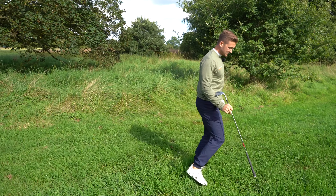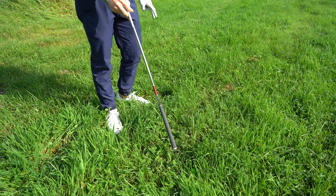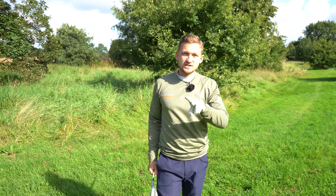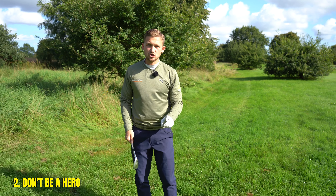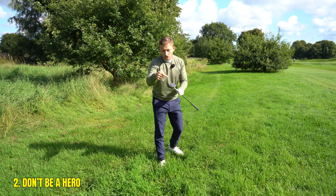Number two on our list: when unfortunately we do hit it in trouble, you need a plan of getting out. Tip number two is don't be a hero — get the ball back out into play and sacrifice one shot. Don't sacrifice two, three, or four.